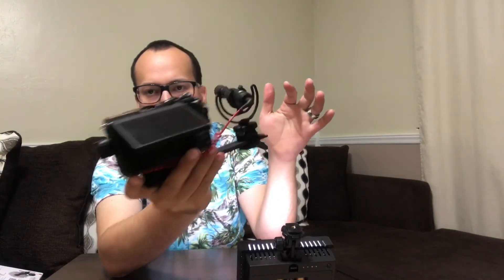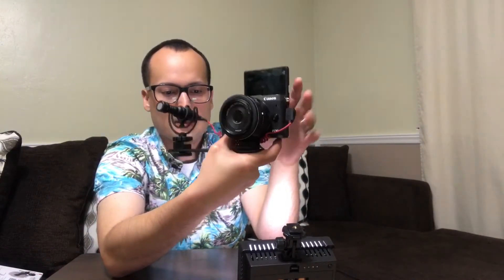So in case you have this setup in which you have an EOS M6, M3, any of the M series, or any Sony or camera that has a flip-up screen and a cold shoe mount on top, this is a great solution.